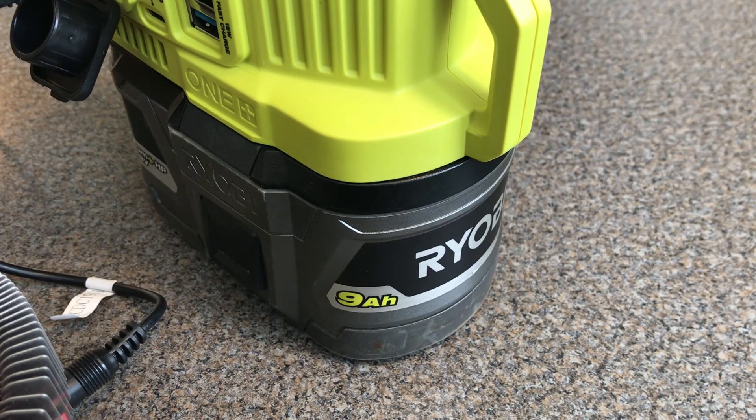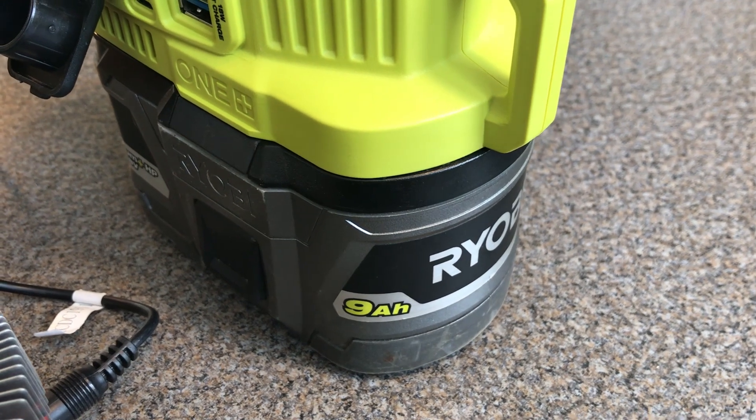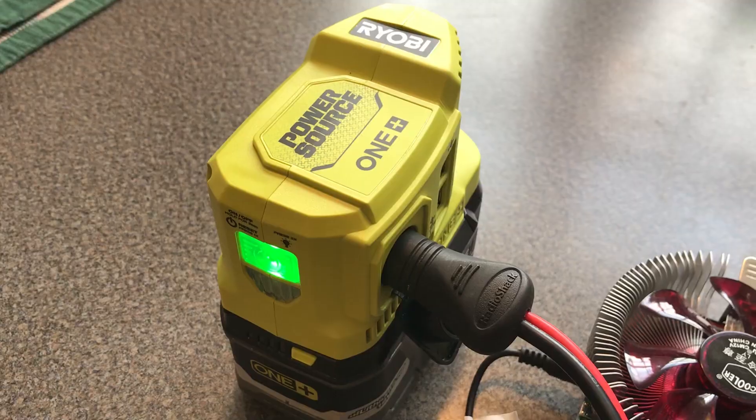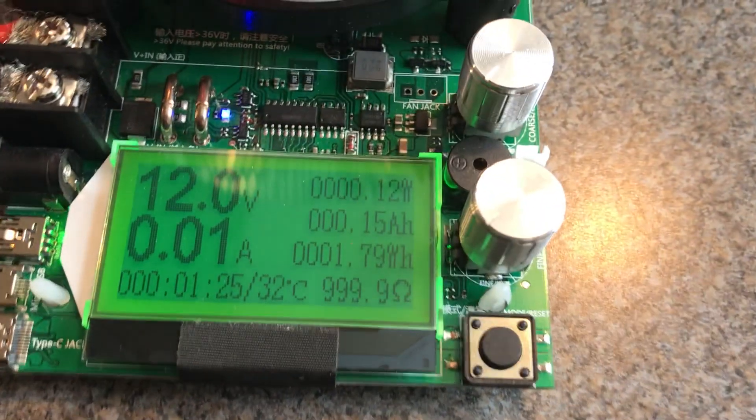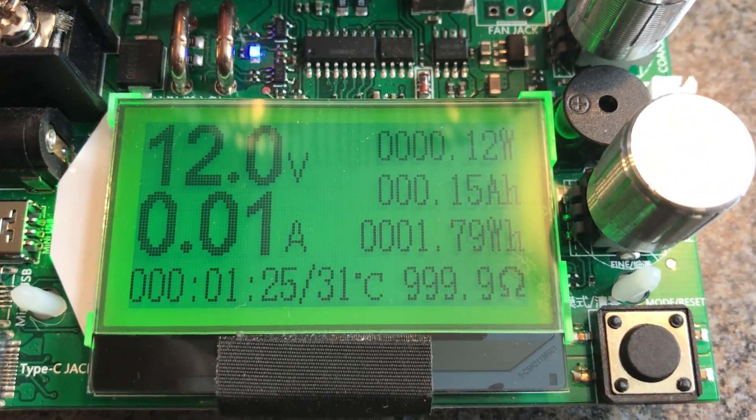For my tests I'm going to use the 9 amp hour battery, which is the best case scenario. I've got the Ryobi 12 volt power source connected to my tester and you can see with no load it's 12 volts.